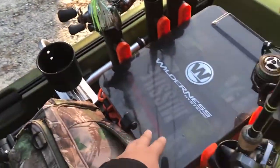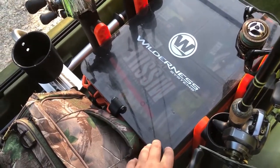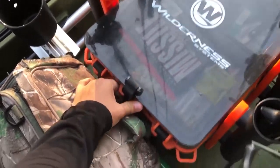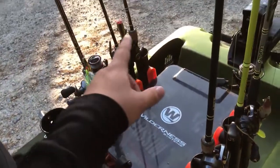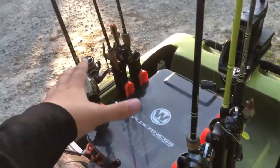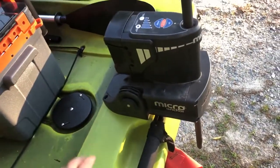Yak Attack cup holder here on my Water Shedz crate. It's a great crate — I'll probably keep using it. I like having the top storage for stuff you need to get to right away. I have six rods on me right now, all fishing rods — fantastic rods.